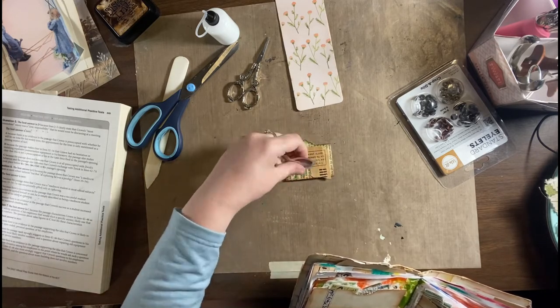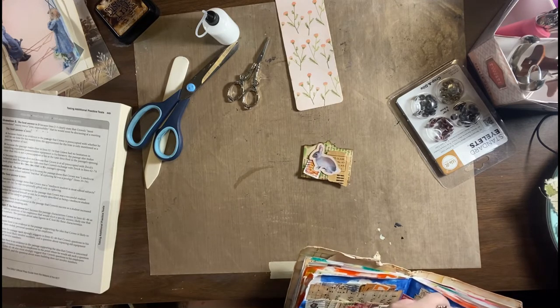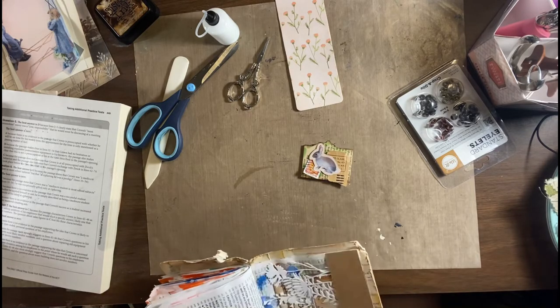I decided a vintage postage stamp would look really cool. I also tore off some postmark from some junk packaging.